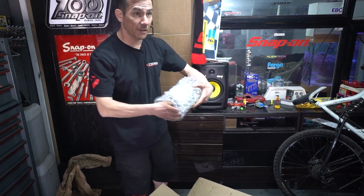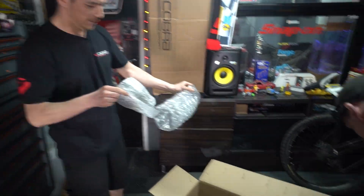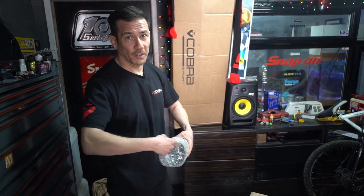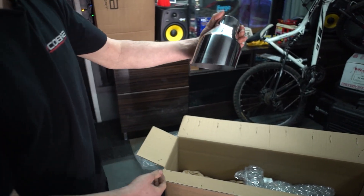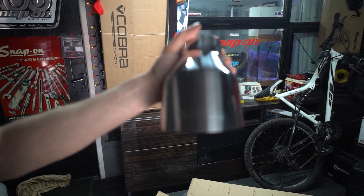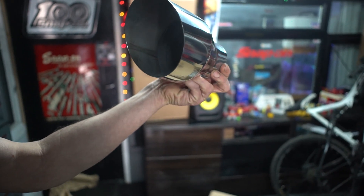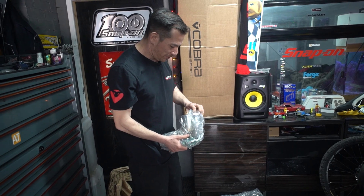This is what I was looking for. I've not got them blue gloves on like Alan. It's very nice. It's about as big as my head. This is going to be fun to fit.